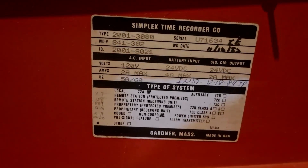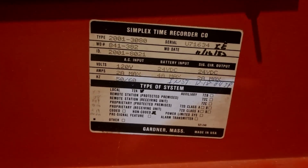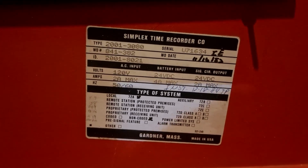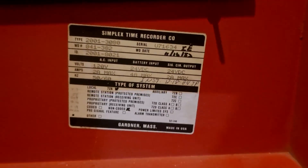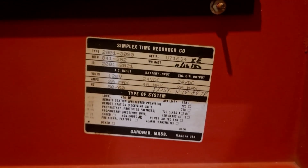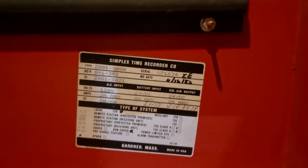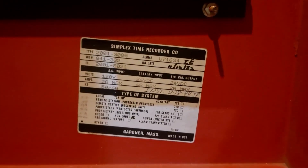One thing I did want to show is this tag right here - it's got some information on the system. The manufacture date was November 16th, 1982. The installation date was December 18th, 1984. So this system's been around for quite some time. The model is 2001-3080, and the ID number is 2001-8021. As I said, this is the repack model - it's quite a bit simpler to work with.